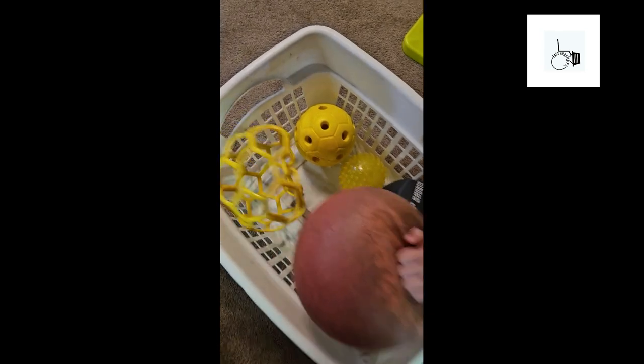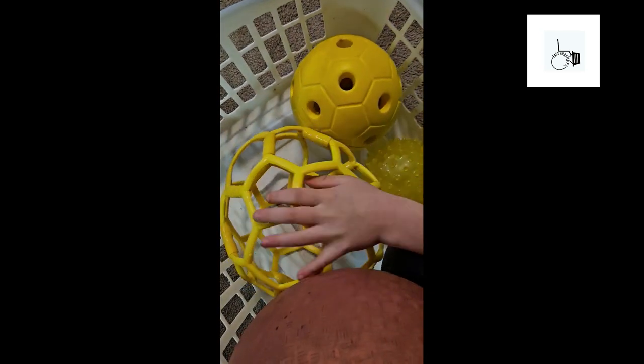Squat down and feel the balls in the basket. There's a big one. Here's a ball. And this ball. Which one do you think you want to try to kick? The big one?